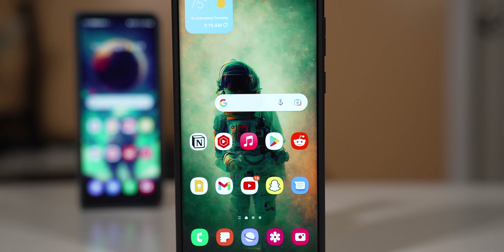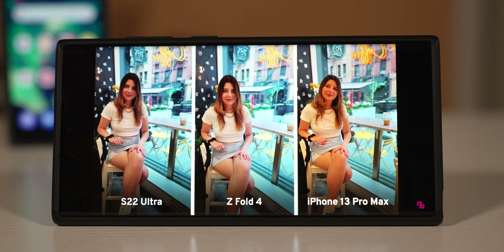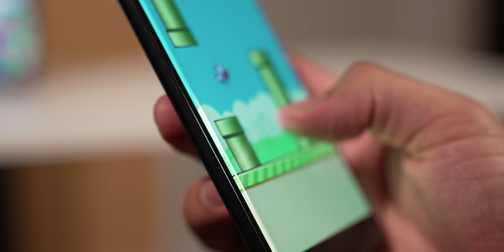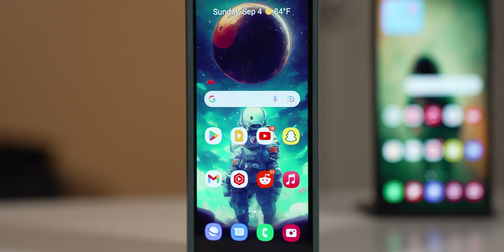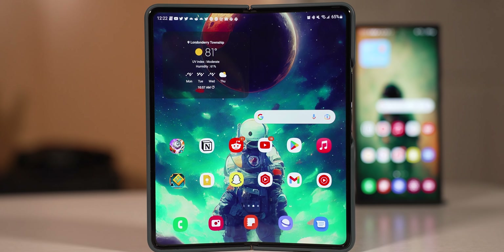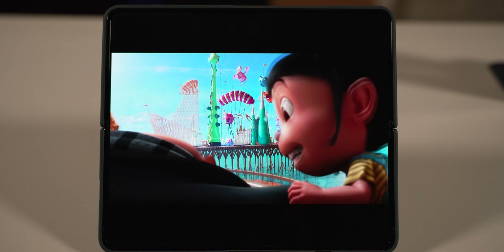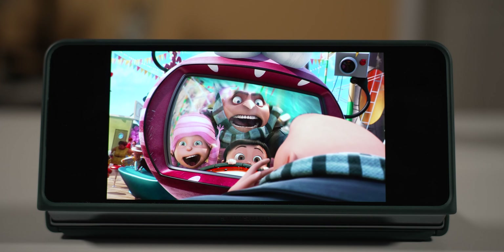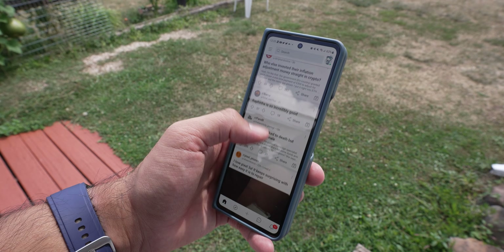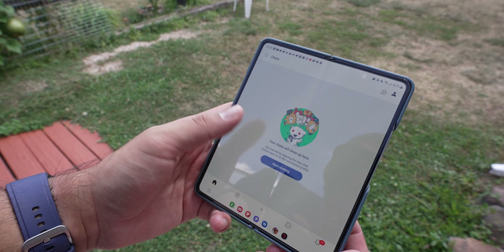The performance will be pretty much the same, but the experience differs because of the displays. The S22 Ultra has a single 6.8-inch, 120Hz, 1440p dynamic AMOLED display — it's a curved display, so you may get some accidental touches. The Z Fold 4 has two displays: a 6.2-inch, 120Hz, 1440p-ish dynamic AMOLED outer display, and a 6.7-inch, 120Hz, 1440p dynamic AMOLED flex inner display. All three are Samsung displays, so they're vibrant and sharp. The S22 Ultra does get a little brighter, but the Z Fold 4 gets plenty bright enough.